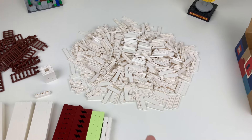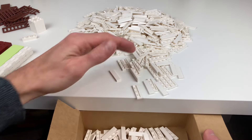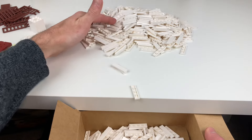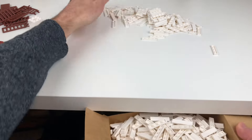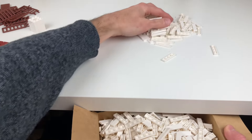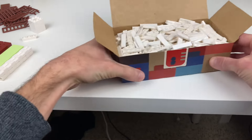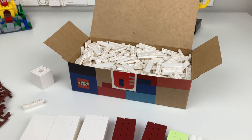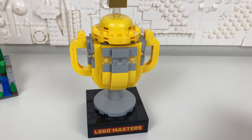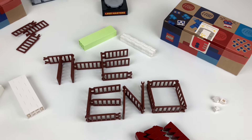Now I want to just throw all of these into the box to see if I can fit them back in. Yeah — it doesn't leave enough room for all of this, right? That completes the look at the LEGO Masters Trophy and my first pick-a-brick box haul. Thanks for watching.